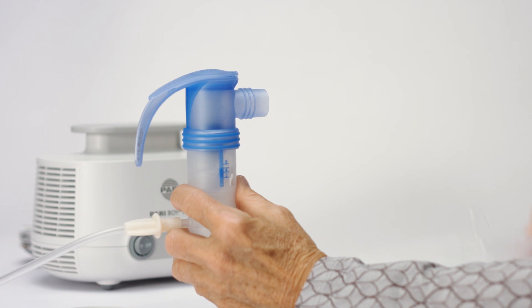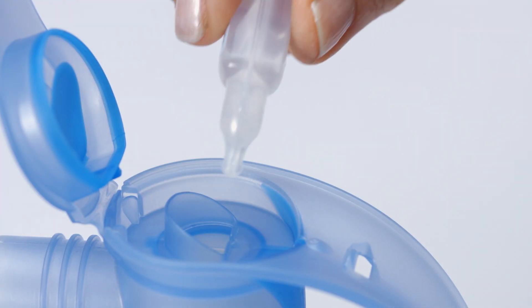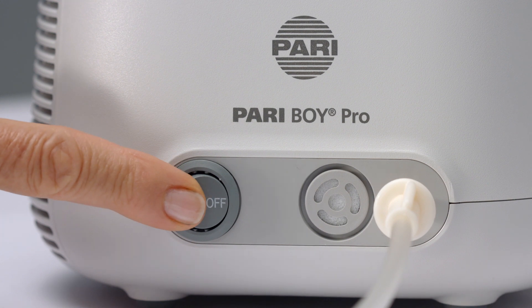Attach the PARI PET-S system if you want to carry out PET treatment simultaneously. Then pour in the inhalation solution. Sit upright in a relaxed position and switch your device on.